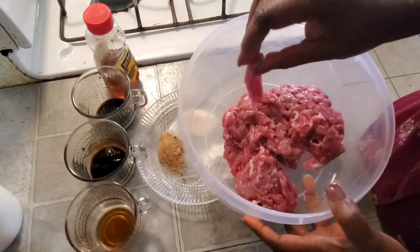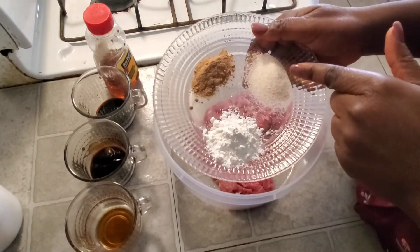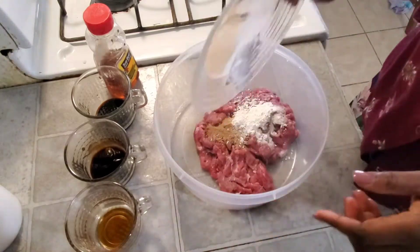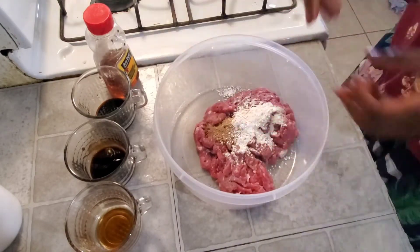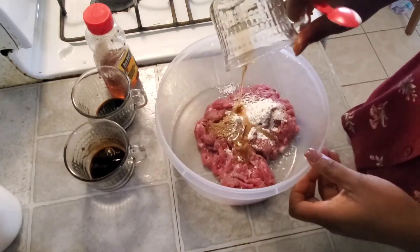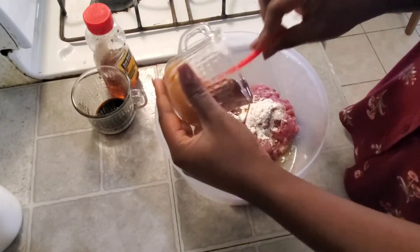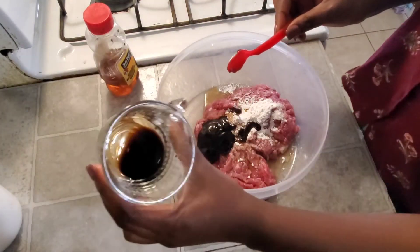This is ten minutes later and my meat is drained. I'm gonna go ahead and marinate the meat. I have cornstarch, garlic powder, and ginger powder — I couldn't find fresh ginger so I used ginger powder and garlic powder, as well as cornstarch. Here is my sesame oil, and I have my oyster sauce as well as my soy sauce.